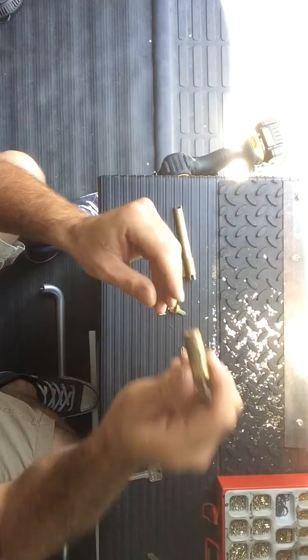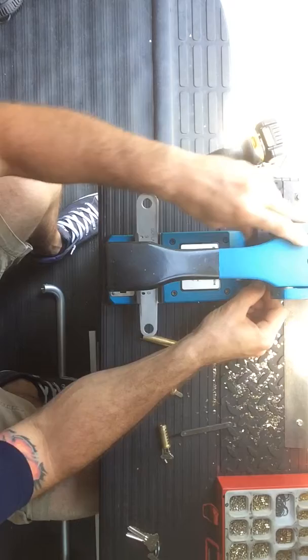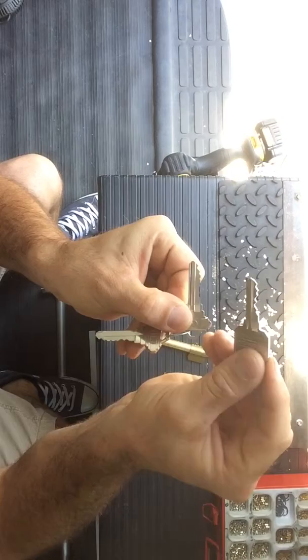So if we want to rekey this, we take those pins and just dump them out — get rid of those pins. Then we take a new key. I'll go ahead and cut one here, a different random cut key. You can see that's a completely different key.